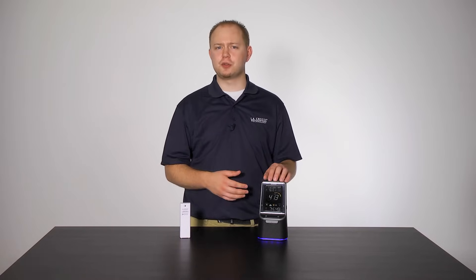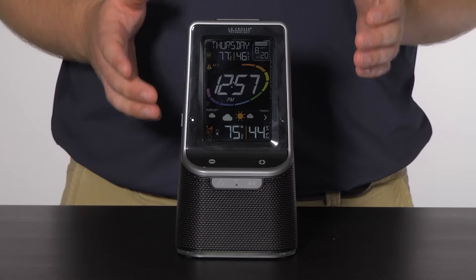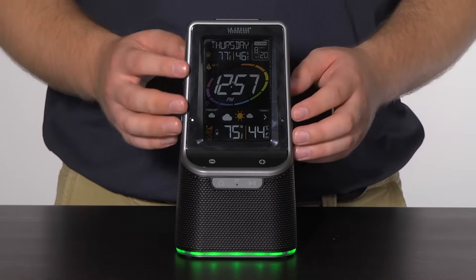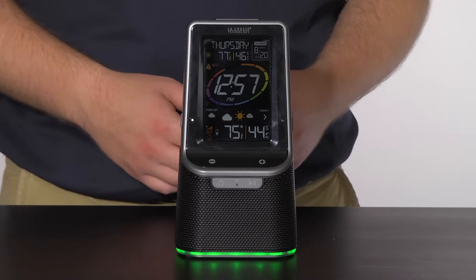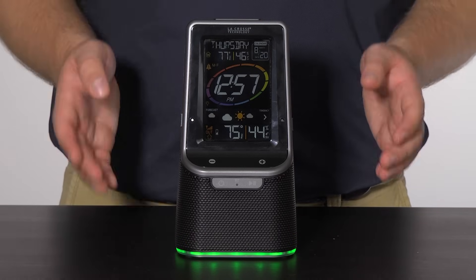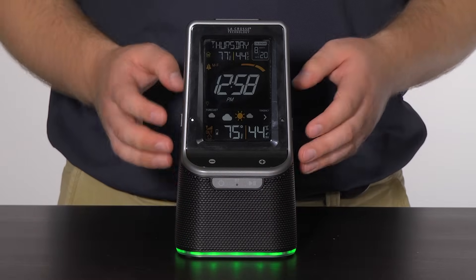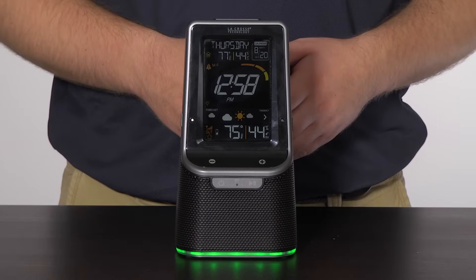This weather station also comes with a snooze feature. When the alarm is going off, press and release the snooze/backlight button on the top to trigger the snooze feature for 10 minutes — the alarm icon will flash on screen when in snooze mode. This can be repeated if necessary. If you wish to stop the alarm or exit snooze mode, press and release any other button besides the snooze/backlight button. You should notice the alarm icon stop flashing and remain solid on screen, meaning it is activated for the next time it is set to go off.